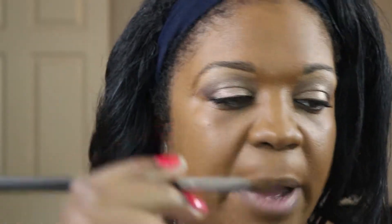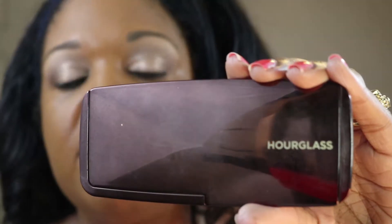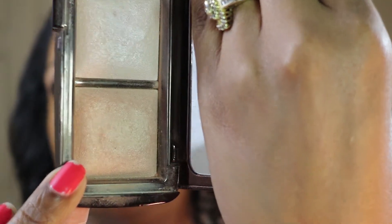I'm starting off with the color Caramel and I'm going to blend it out with the 275 by MAC. This is the Ambient Lighting Palette powder in Radiant Light.